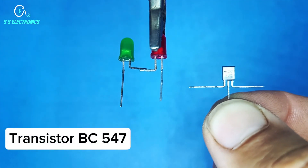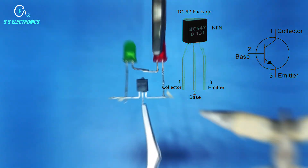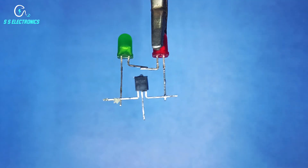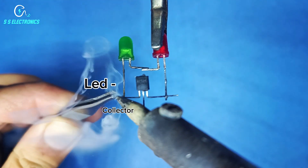Transistor BC547. Transistor emitter pin connecting with red LED negative side. Transistor collector pin connecting with green LED negative side.